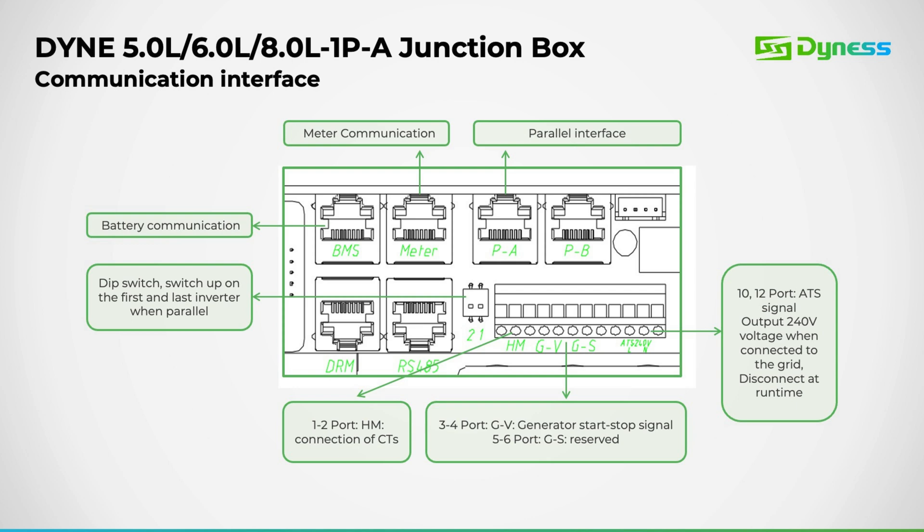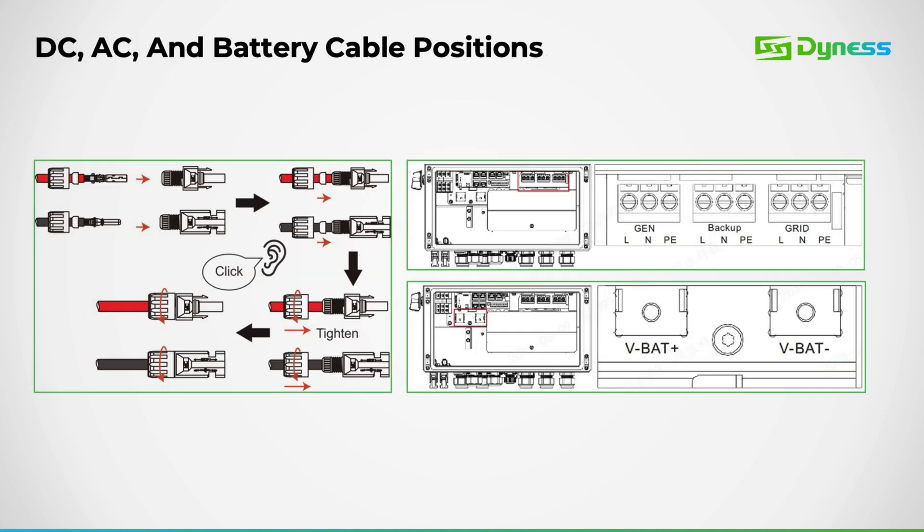The communication block facilitates the CT cable in ports 1 and 2. Ports 3 and 4 manage the generator start-stop signal, while ports 10 and 12 handle the ATS signal, providing a 240-volt output when connected to the grid. Here we have the AC connector ports, designated for generator, backup, and grid connections. Additionally, you'll notice the battery positive and negative connection ports.